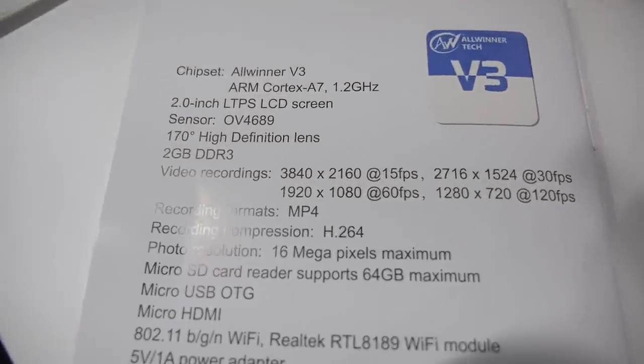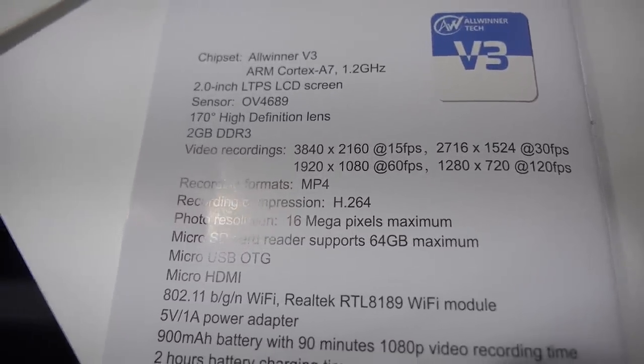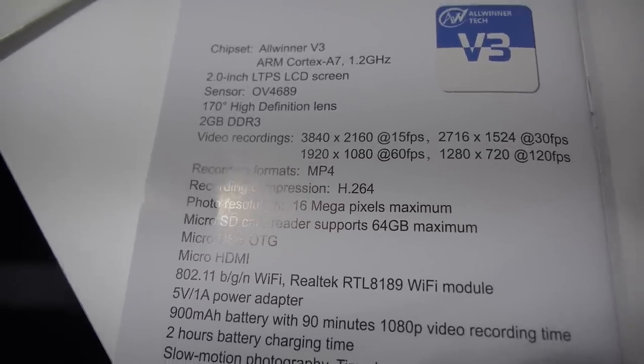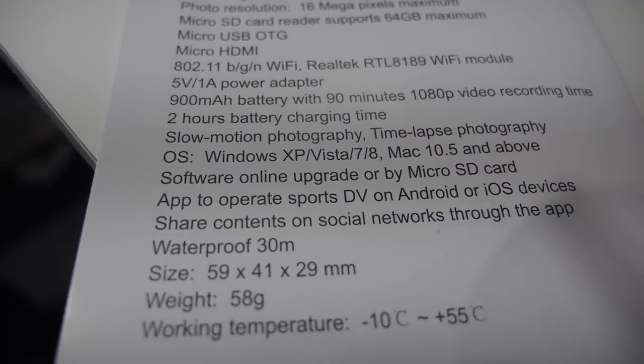Let's see the specs. So we have the Allwinner V3 ARM Cortex-A7, a two-inch screen, and it records 4K at 15 frames per second. You can also record 1080p at 60fps. So pretty good specs.